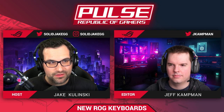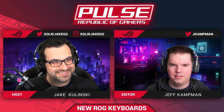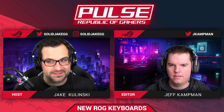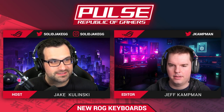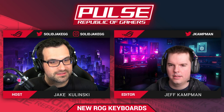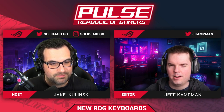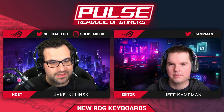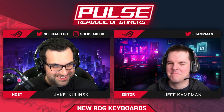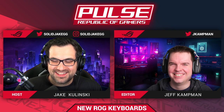Any final thoughts, Jeff? I'm thrilled that we've taken such a familiar thing as the basic key switch and asked, how can this be better — and we knocked it out of the park. Go try it. My question is: how long until I can have the blues? Soon.